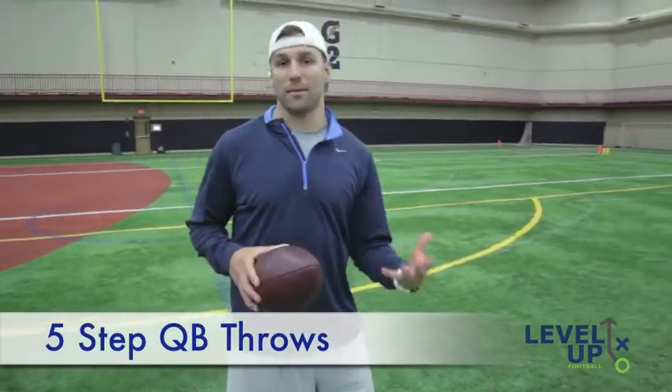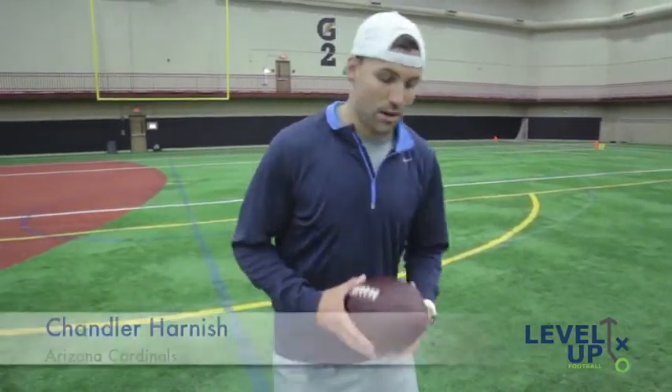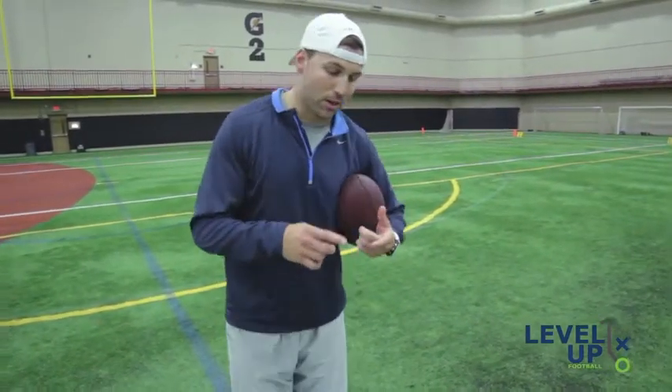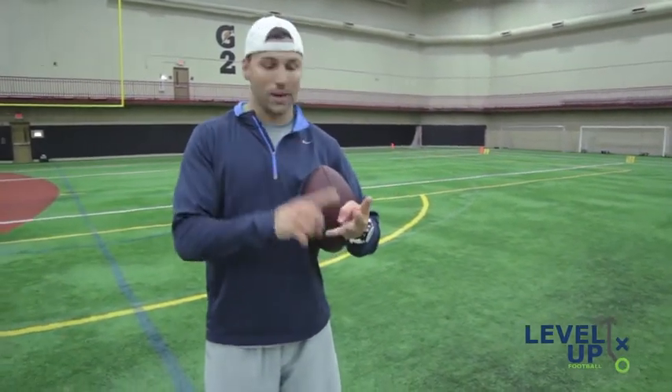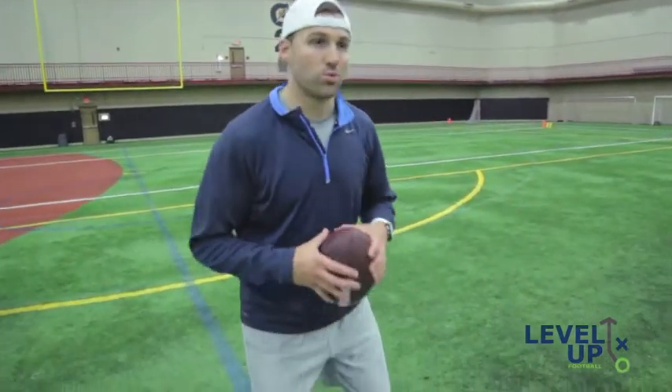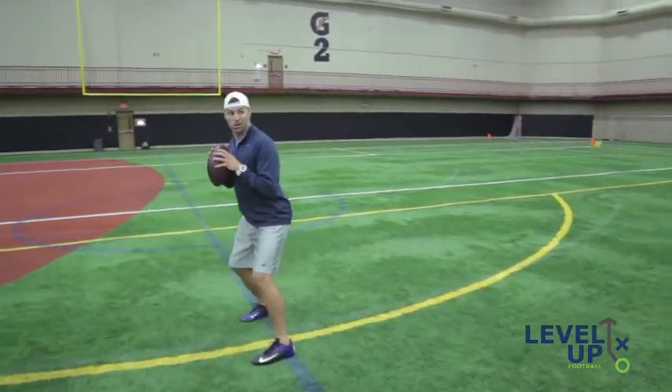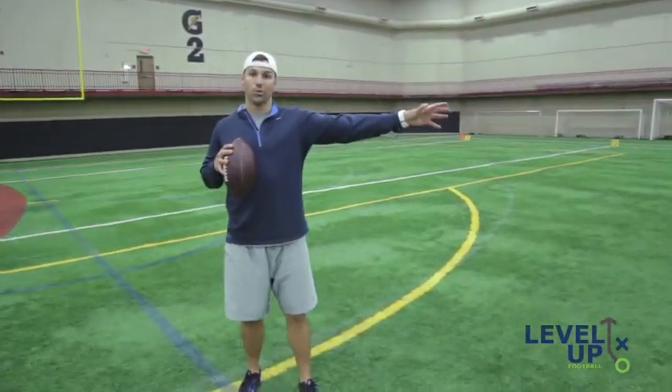We just talked about the three-step drop, where it's one big and then two small. Now we're going to talk about the five-step drop. Five-step drops are curls, short digs, comebacks, speed outs, bang posts — there's a lot of different routes you can throw from a five-step drop. Same concept: one big on a three-step drop, and now you have three big on a five-step drop. So it's one, two, three, and then two small, and you hitch up and throw your curl. We're going to throw a curl right now, and then get to a different kind of five-step.